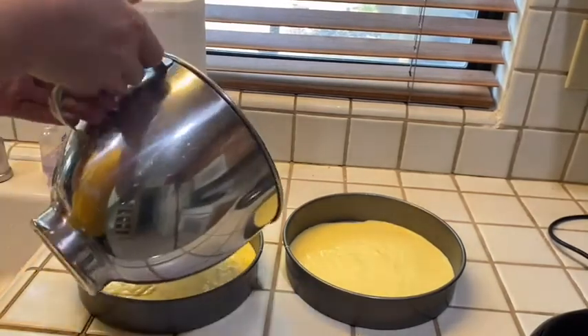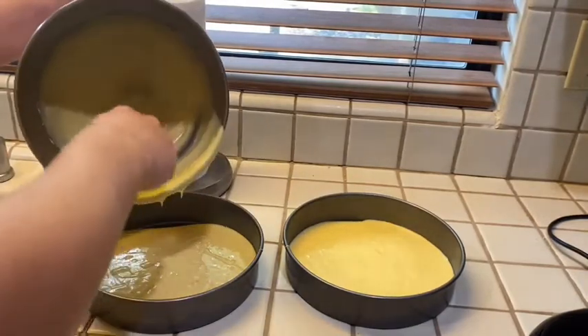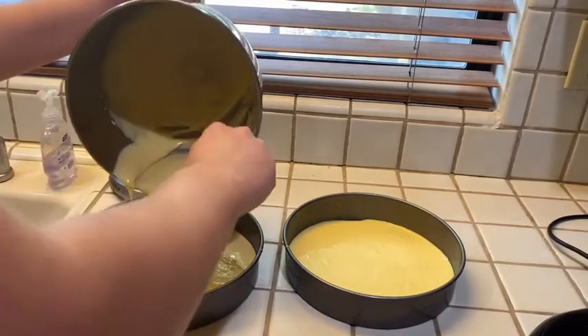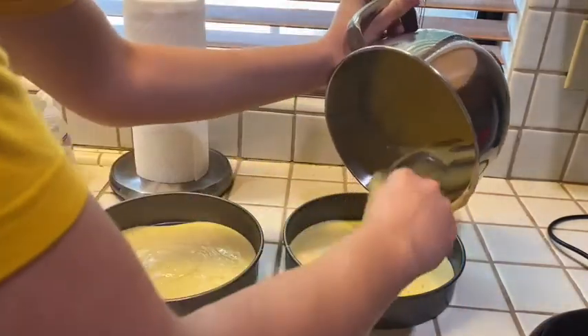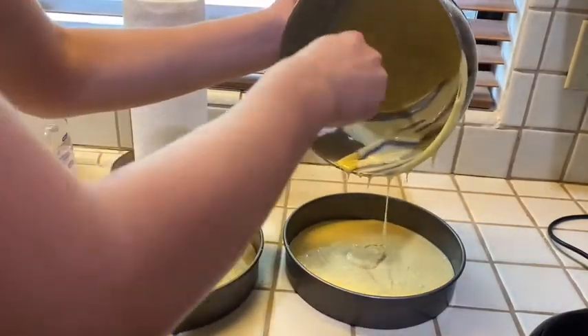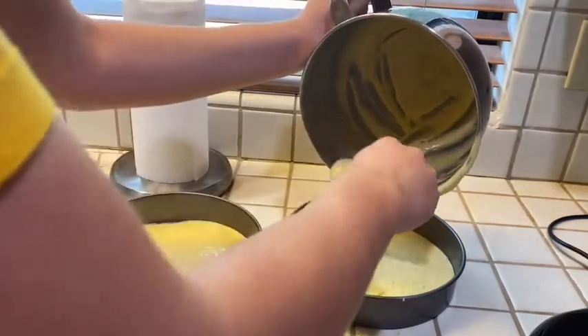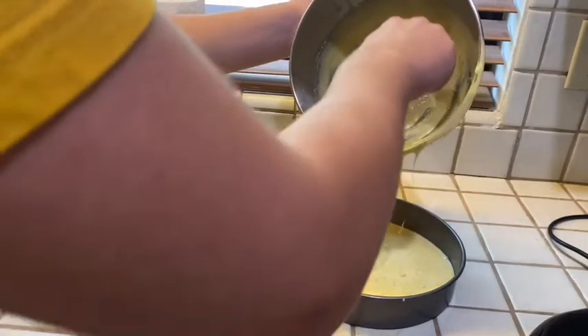If you can't get all the stuff out, spoon it. Oh wow, that smells good. That's yellow. What is the yellow cake flavor? What is the flavor of yellow cake? That's my question. Anyway, I think they're almost ready.